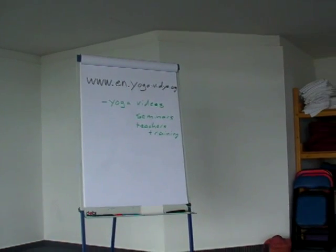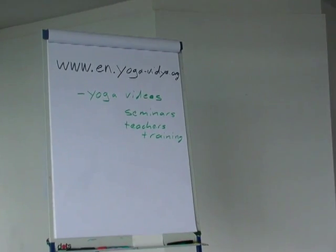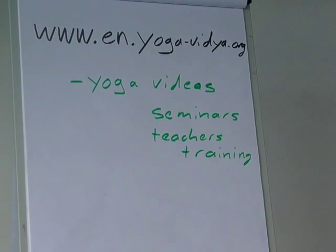Lisa and Sukadev wish you all the best. More information on yoga and more videos you find on our web pages. See you next time.